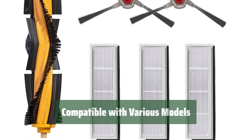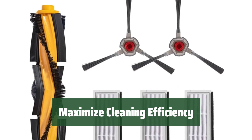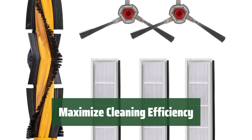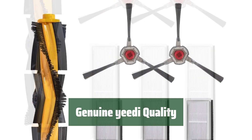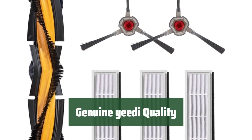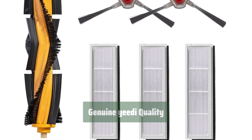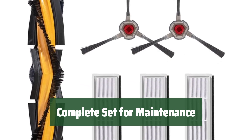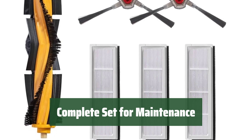Ensure optimal performance for your specific model. With two sets of side brushes, one multi-surface brush, and three sets of high-efficiency filters, you can tackle dirt and debris with ease. Keep your floors looking spotless. Trust in the reliability of Yeedi accessories, manufactured with precision and attention to detail. Maintain peak performance for your robot vacuum. Ensure your Yeedi Vacuum is always ready to clean with this comprehensive accessory set. Replace worn-out parts and keep your vacuum running smoothly.